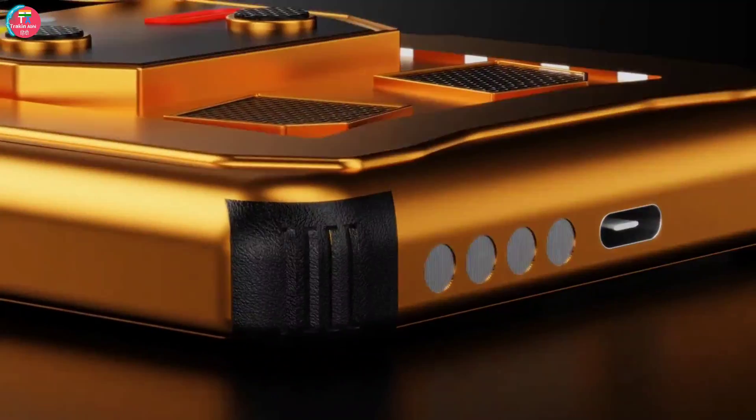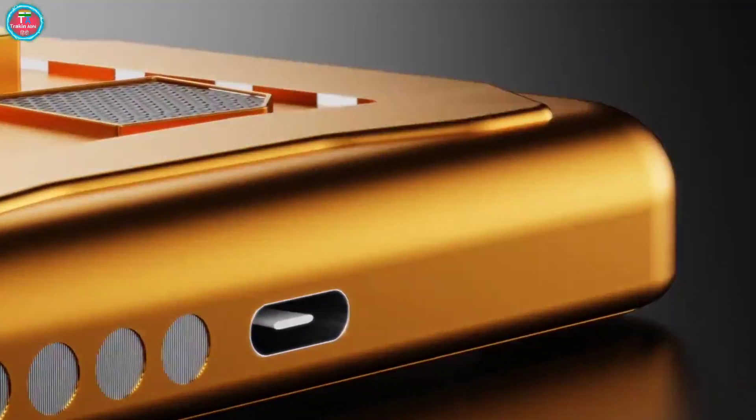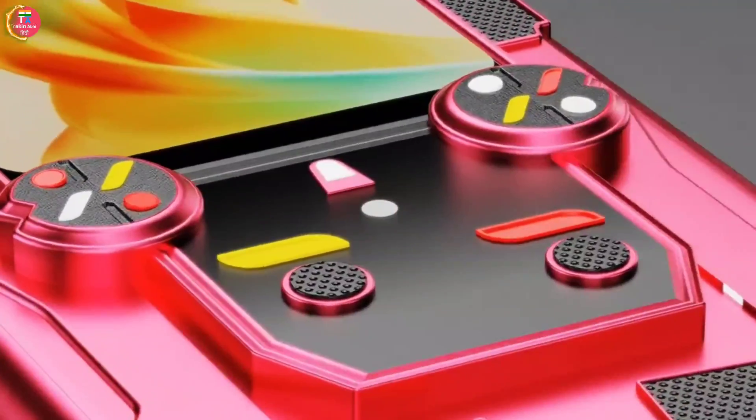No announcement has been heard from Samsung regarding this phone yet. But according to leaked news, this phone can be launched globally by the end of 2024. The price of this phone will be available in the American market starting at $1,900.